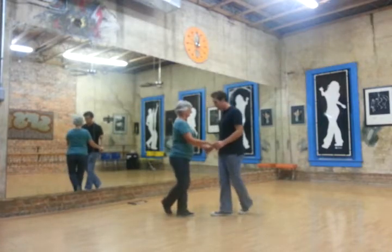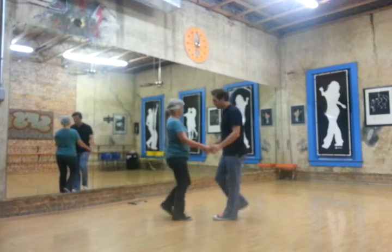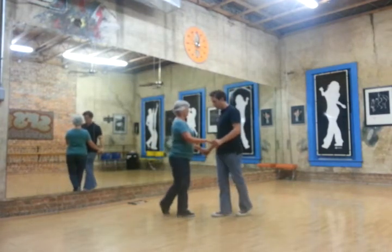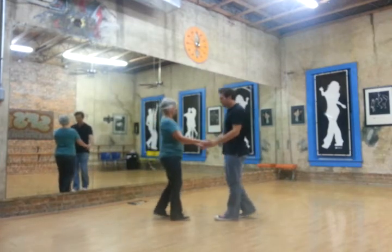So I go left, left, right, left, right, left, right. And Darlene is the opposite: right, right, left, right, left, right, left.